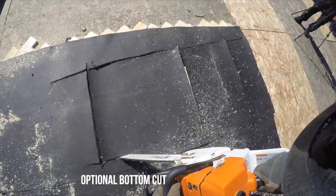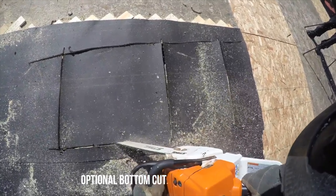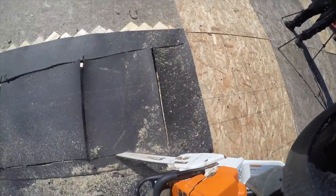The bottom cut, as shown, is optional, as you will be pulling decking material rather than louvering. Also, ensure when working against construction that raptors are being rolled and not cut through.